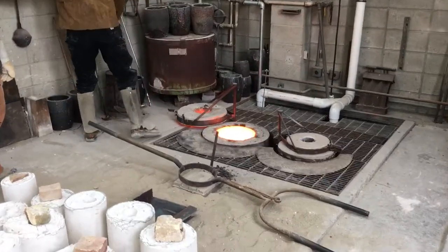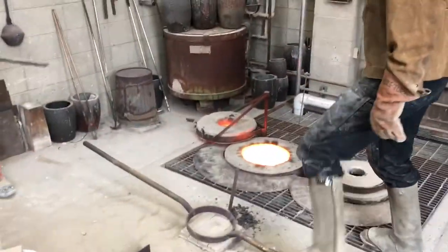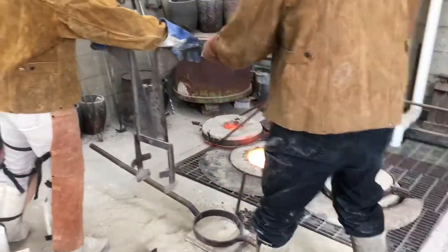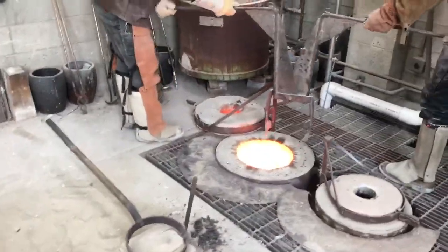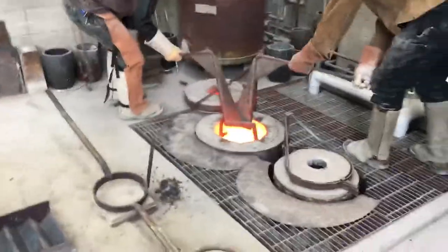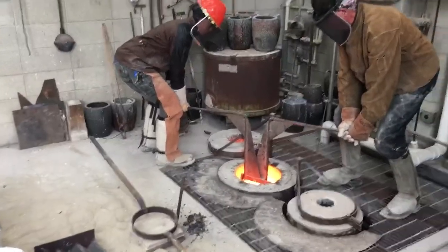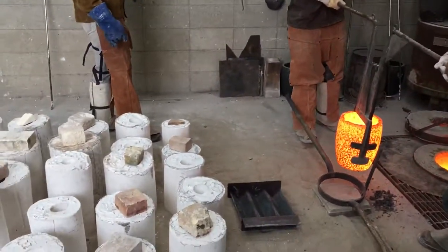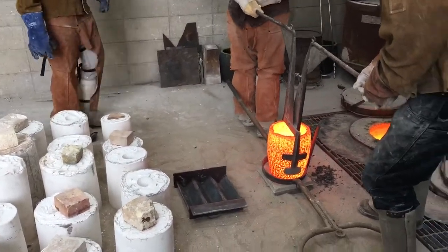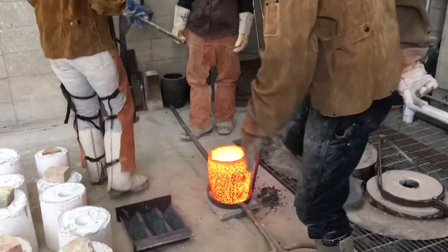Woo! Now, three, one — it's going to be heavy — two, three. One, two, three. Got it? Got it. Excellent.